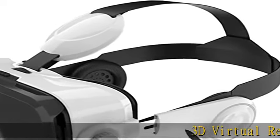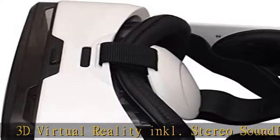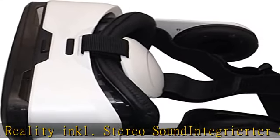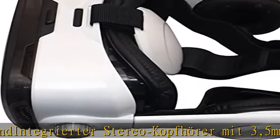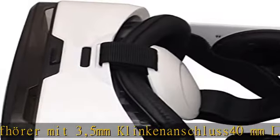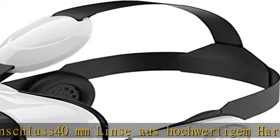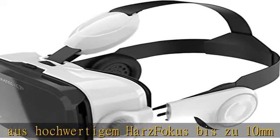3D Virtual Reality Inc. Stereo Sound Integrator — Stereo headphones with 3.5mm jack, 40mm lenses, focus adjustment up to 10mm, adjustable headband. Compatible with Android, iOS, and Windows smartphones. Check the description to get this product today at the best price.